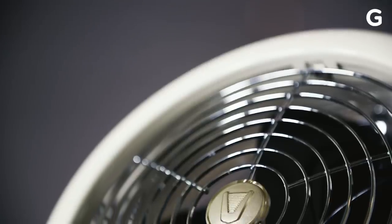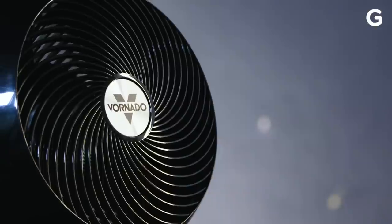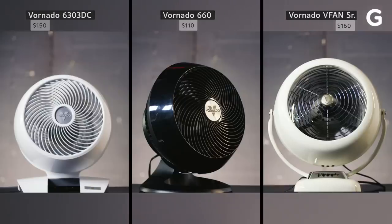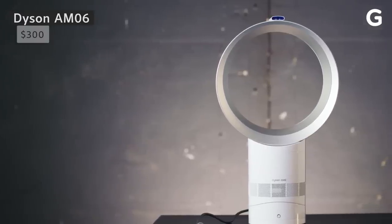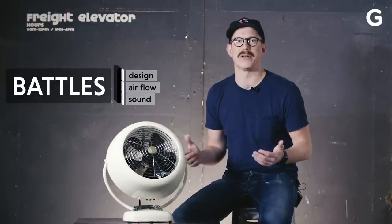They're really just fans, but thanks to a unique design, they can move air better throughout the room. Which one should you buy? Well, we've collected the best air circulators from Hunter, Lasko, and Vornado, as well as something Dyson calls an air multiplier. We're going to look at design, airflow, and sound to see which cage propeller is the coolest.